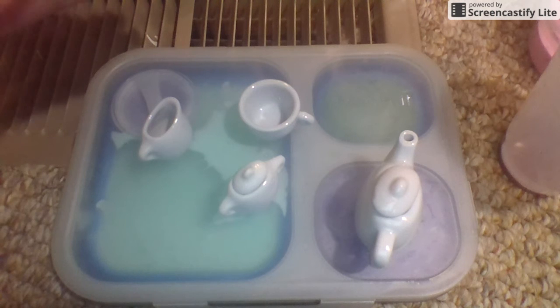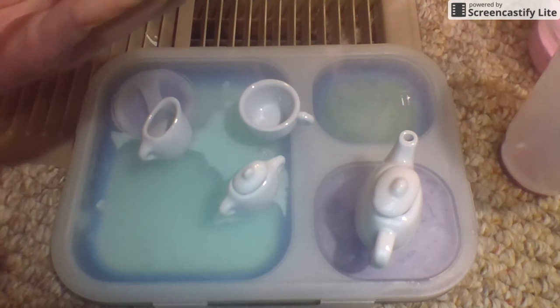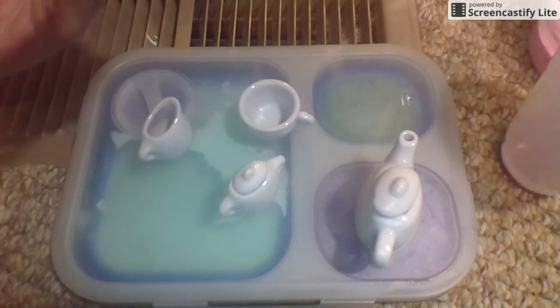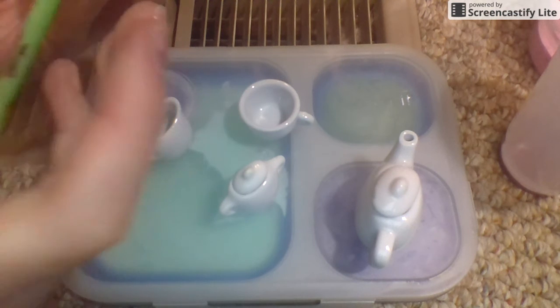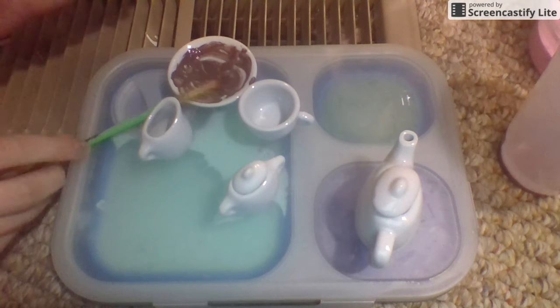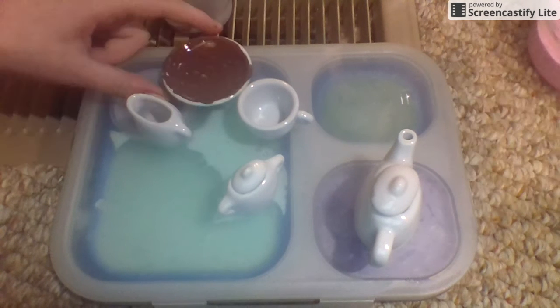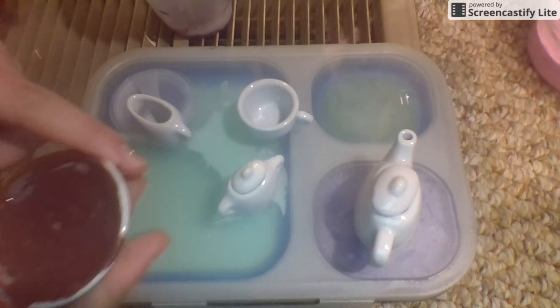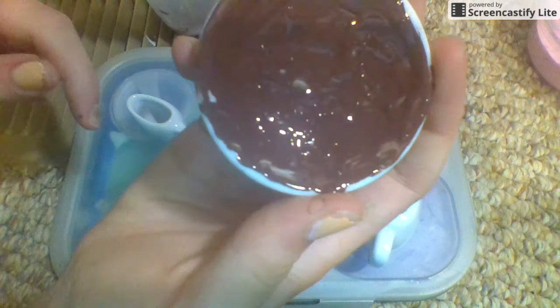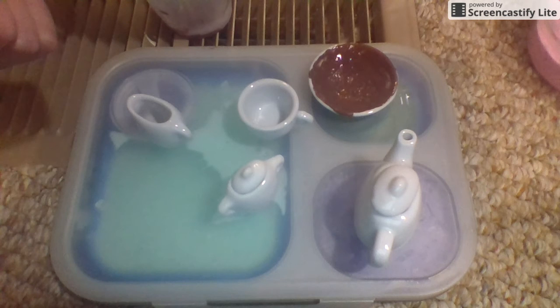I'm not going to show you these when they dry because I'll probably forget, but we're going to paint the whole plate dark brown. I'll be right back when it's all done. Okay, I am done — it looks like this. There we go, now I can see it.